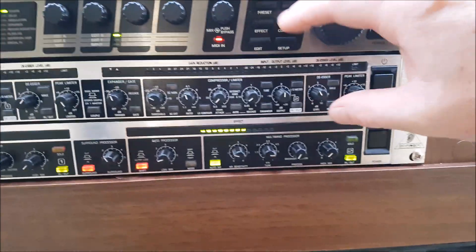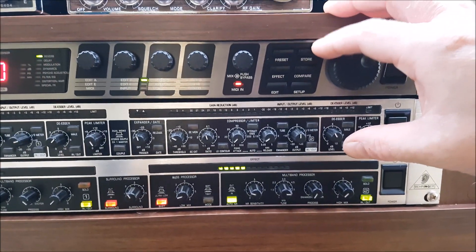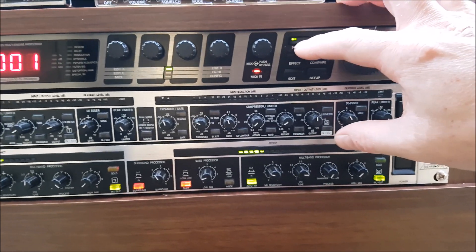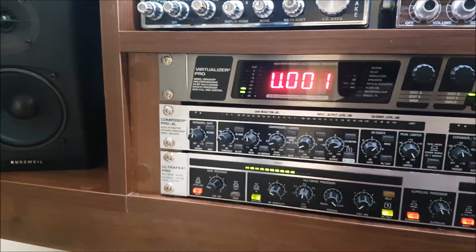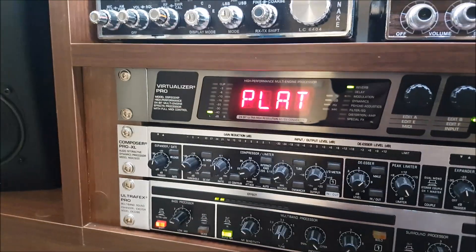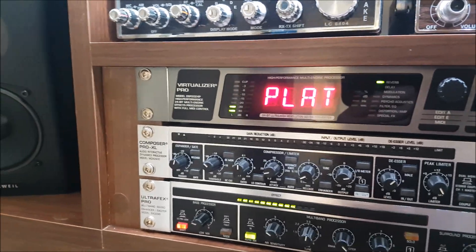When you're finished doing whatever you're doing, the light will be flashing on the store button, so you have to press that twice to store it. If I just go back to there — that's like the user preset. Or if you press Effect, it will just show you what effect it's actually using.